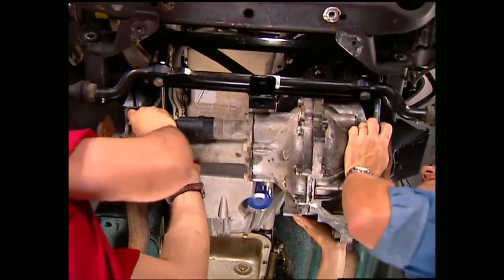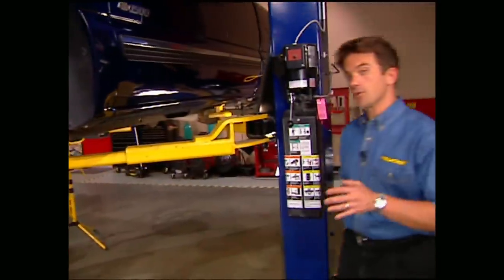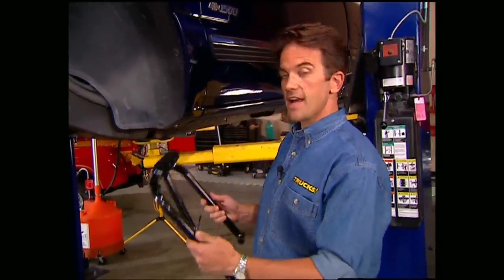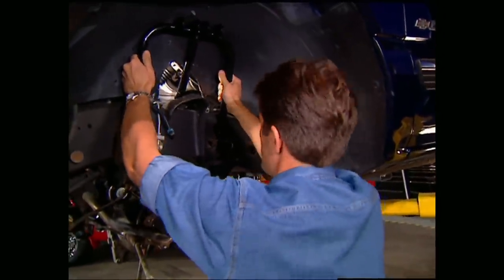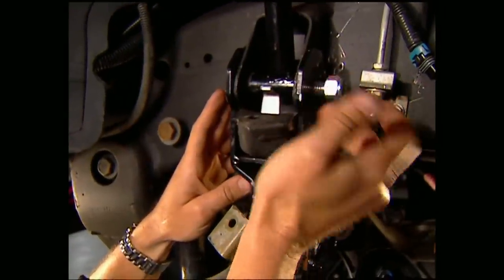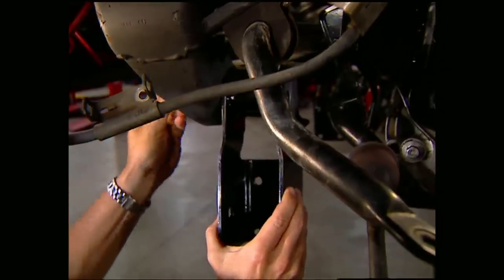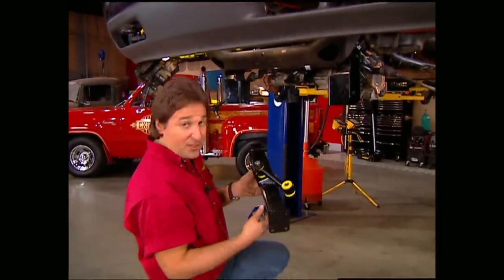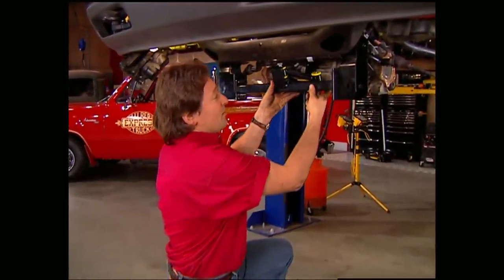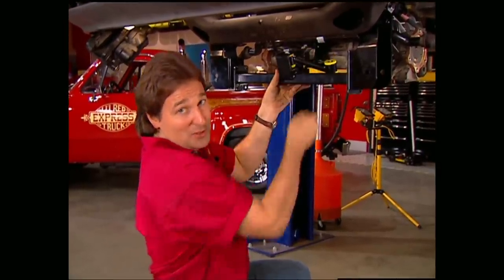We're going to leave these bolts a little loose so we can adjust them later on. With the differential loosely bolted into place, we're ready for the control arm brackets. First, we're going to slide this hoop for the shocks into the frame mounts. Then we can mount the upper control arm bracket as well as the lower control arm bracket through the factory holes. With the center link mounted to the new front cross member, we'll bolt this cross member in between the two brackets, then connect the steering stabilizer up to the center link.